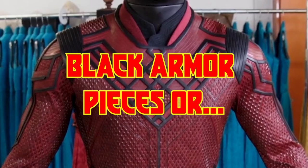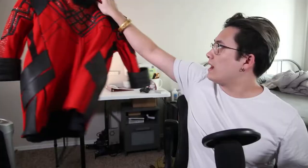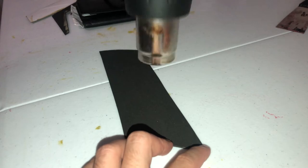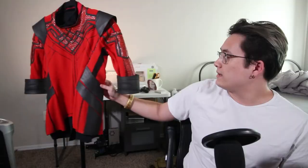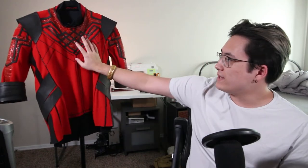Speaking of the EVA foam pieces — I had the idea of incorporating the infinite knot. For the black rubbery pieces on the suits — on the shoulder, chest, sides, arms, and back — I used craft foam. It was cheap, I had it around, and I was able to get a pattern cut into the craft foam by cutting into it with a knife but not all the way through, then heating it with a heat gun. That gave it a raised texture over everything. It's not 100% accurate to the screen-used suit's pattern, but from far away I think it looks just as good.